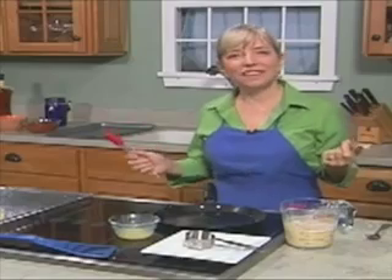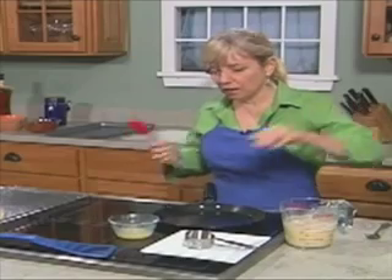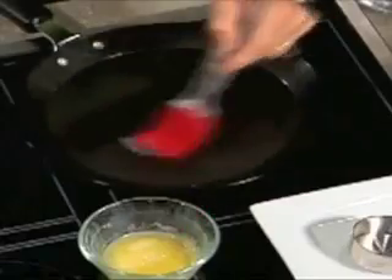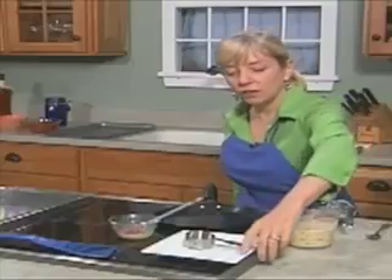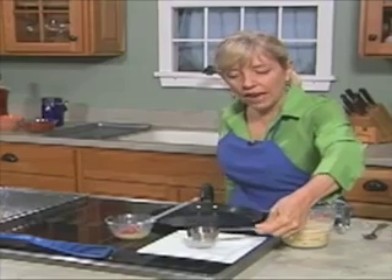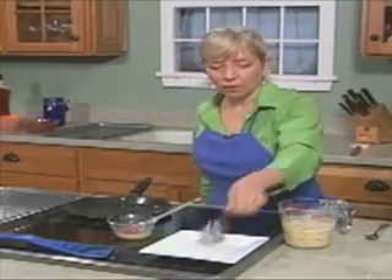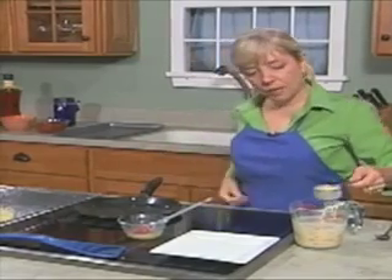When you make pancakes at home, you know how you always lose the first one — so bear with me, we might lose the first one here, but then after that it's smooth sailing. A little bit of butter — you could use oil here if you prefer. You can see that it's pretty hot, like a medium heat. I like to make my pancakes using a quarter cup dry measure, because that way you can measure it easily and you don't get pancake batter all over the top of the stove. So we're going to put a scant quarter cup in here and get it into the pan quickly.